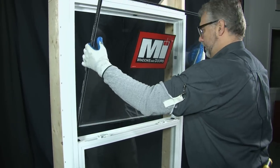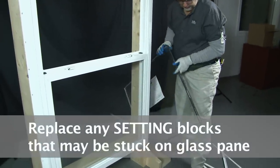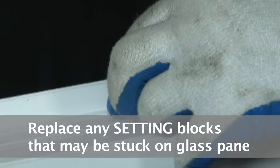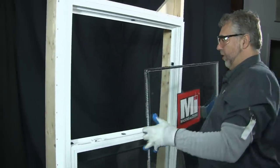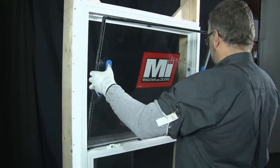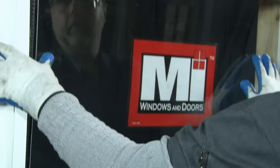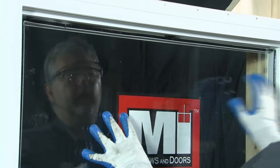You want to remove the old glass. If you notice, there are setting blocks that came along with this glass. They would need to be placed back into position — the glass lays on these blocks. To install it, you set the bottom of the glass on the setting blocks, centering it left to right, placing it into position.